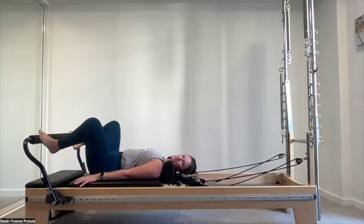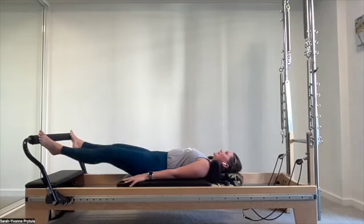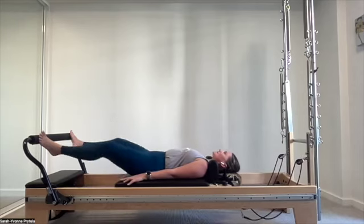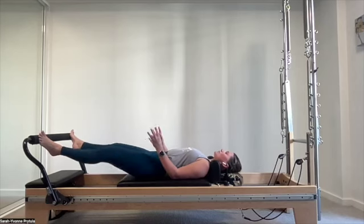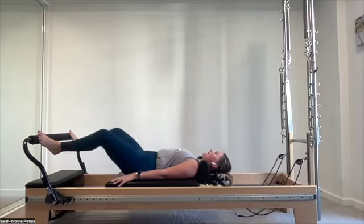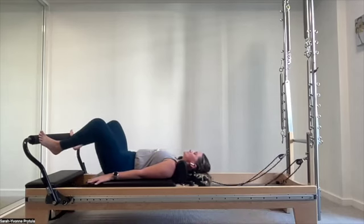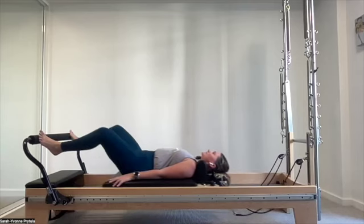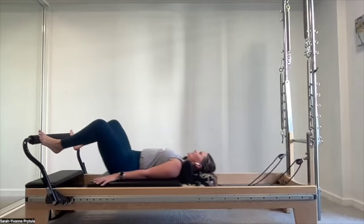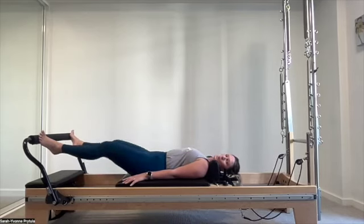Back to the balls of the feet, still in that turned out position, heels slightly elevated, maintaining that lift, energizing through those legs. We press away, draw back in nice and slowly. Be very careful as you press away that the ankles don't roll out — find a little more pressure on the underside of your big foot, thinking the ball of your big toe. Another four, slow pulling. Last one, pulling all the way back in.